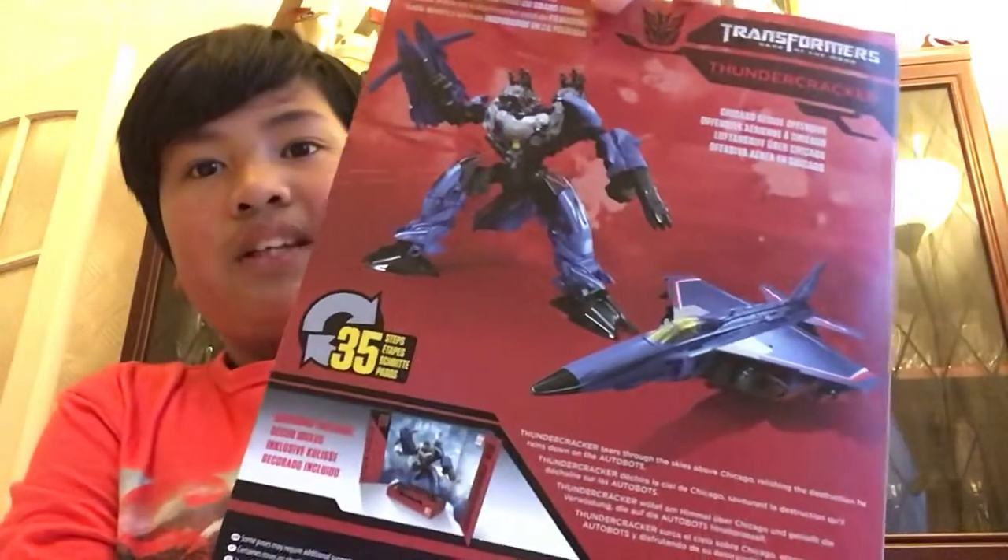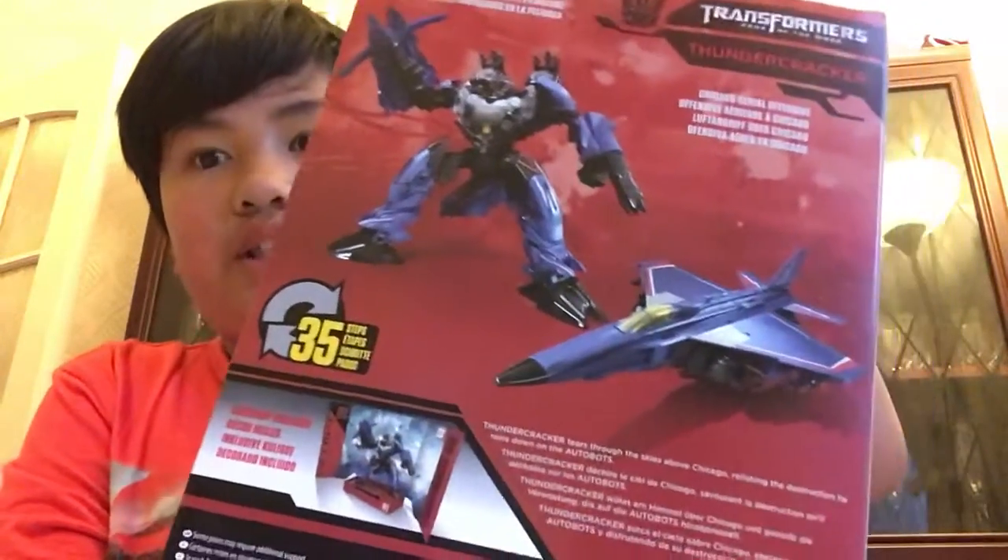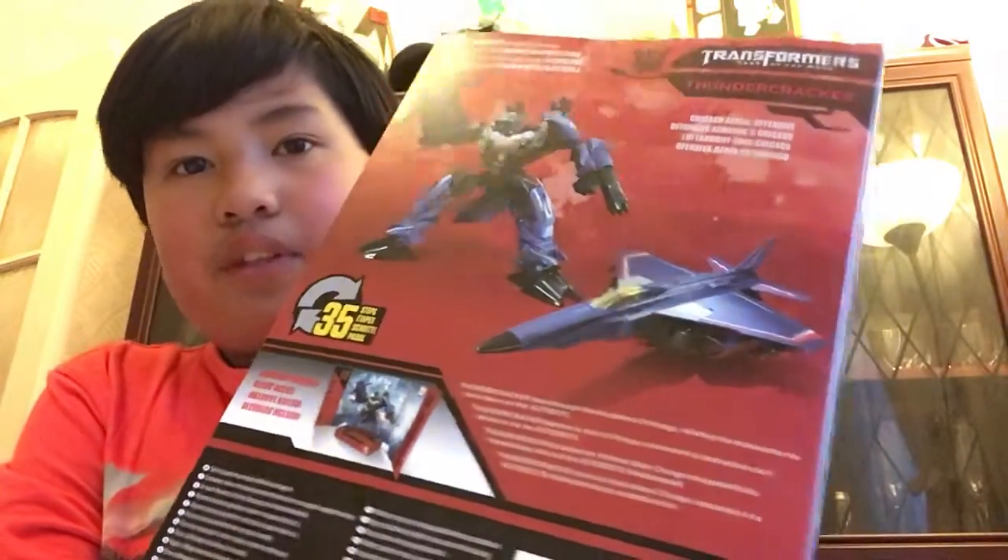Here's the back of the box, and it has a little story type of thing. Let me read it out for you — Chicago Aerial Offensive. Anyway, let me read his bio: 'Tears through the skies above Chicago, relishing the destruction he rains down on the Autobots.' Anyway, enough with that — let's open it up.